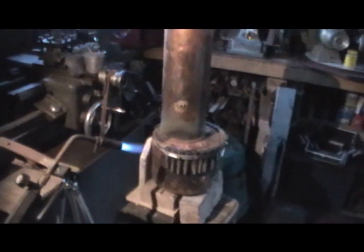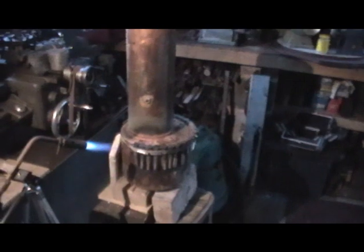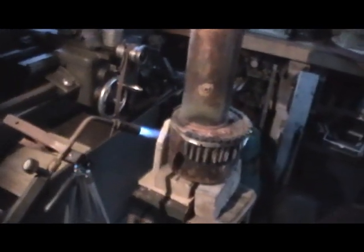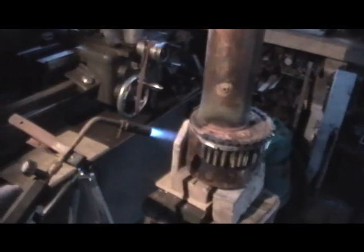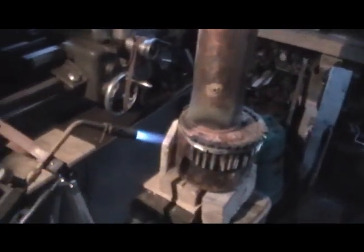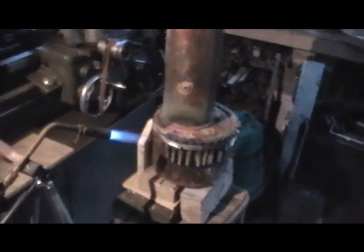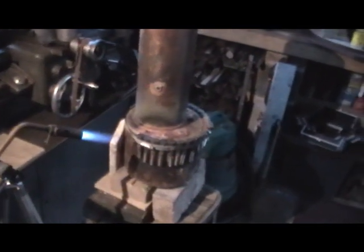Good morning everybody. I'm up bright and early this morning. I've got my boiler prepared last night — I think I showed you that in the last video — and I'm about to do the final silver soldering. I've got my other propane torch mounted on a tripod just to preheat the boiler, and then I'm going to go in with my oxypropane to do the stays first.